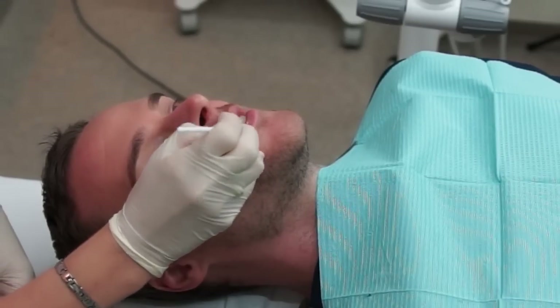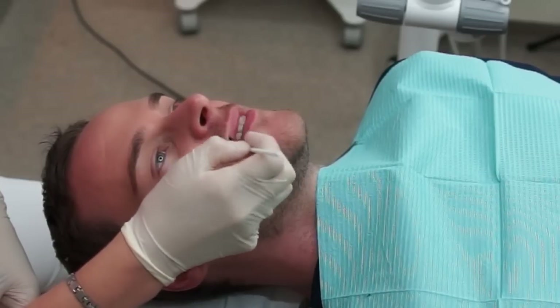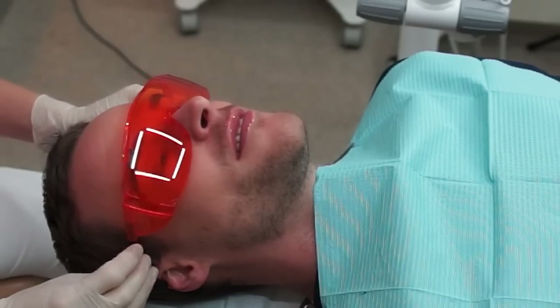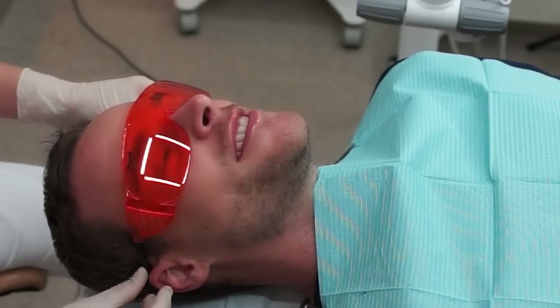The procedure starts with moisturizing the lips in order to place a retractor. The patient is provided with protective eyewear, because the light source should not damage the eyes.